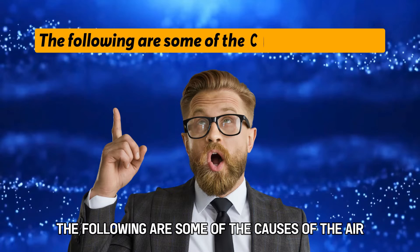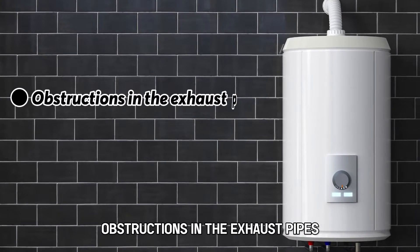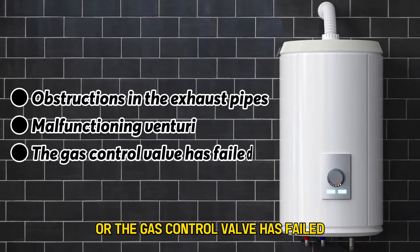The following are some of the causes of the error: obstructions in the exhaust pipes, a malfunctioning Venturi, or the gas control valve has failed.